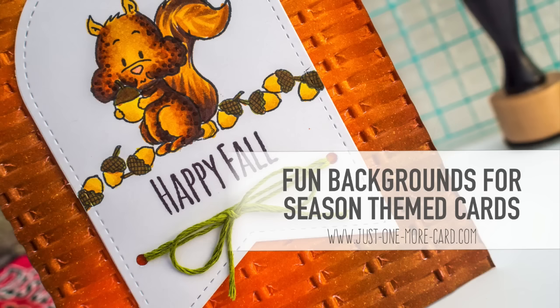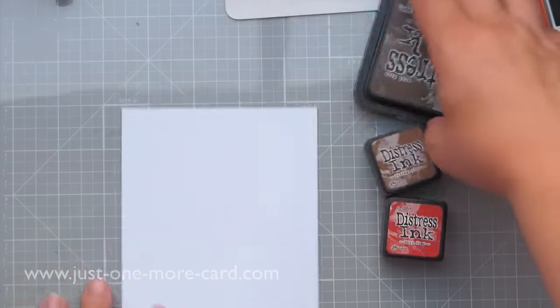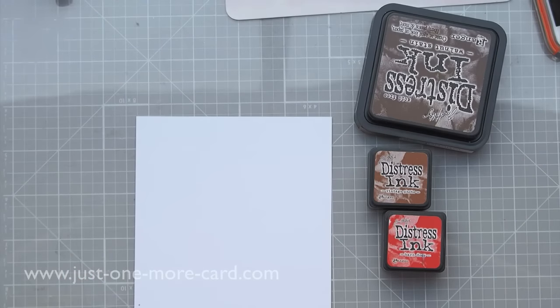Hello guys, Julia here, and today I have a card for the Gerda Steiner design team. We have a new release with super cute squirrels.